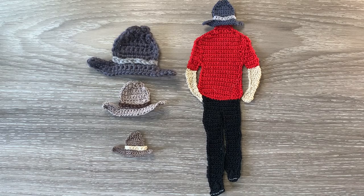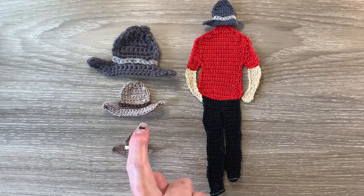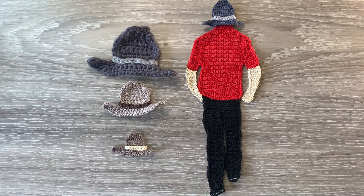Hello everyone, thank you for joining me. I'm Kerry. Today I'll be showing you how to crochet a hat to go with the man that I designed.